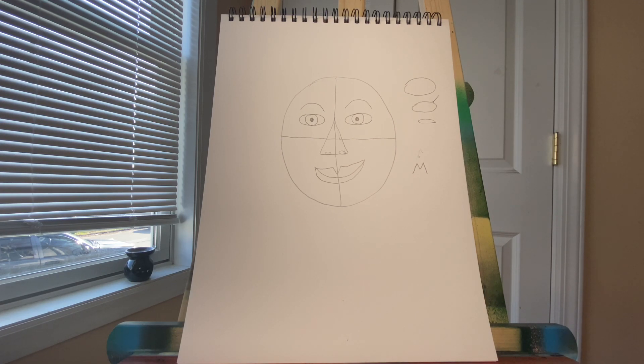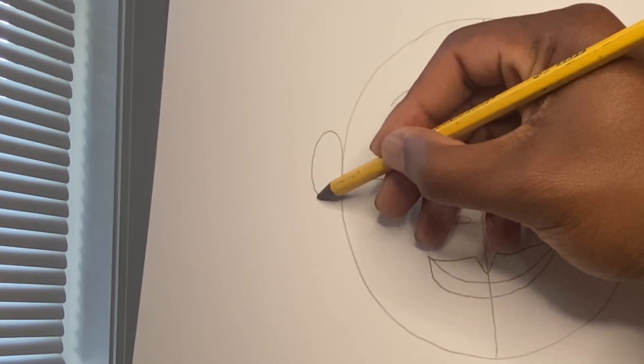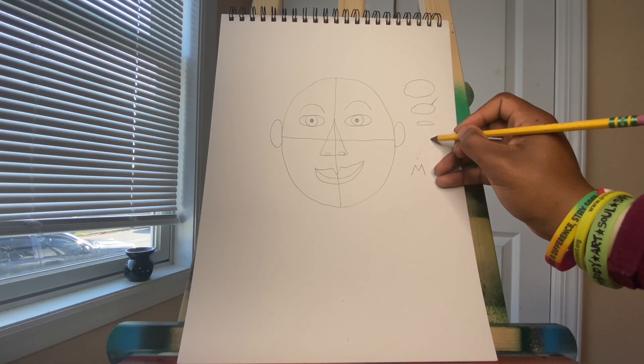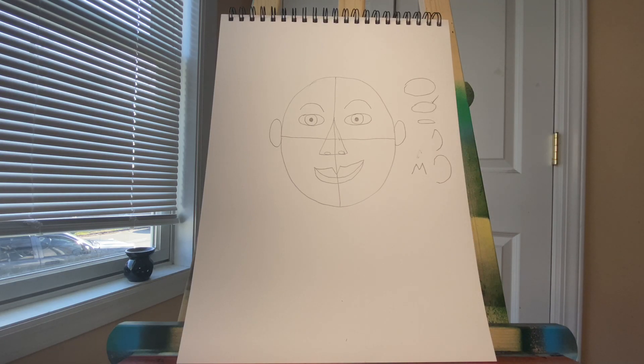Next, we have two things on the side of our face, one on each side — we have our ears. Our ears are just going to be ovals for now. Some people have pointy ears, some people have round ears, and that is okay. It's those little things that make us different.